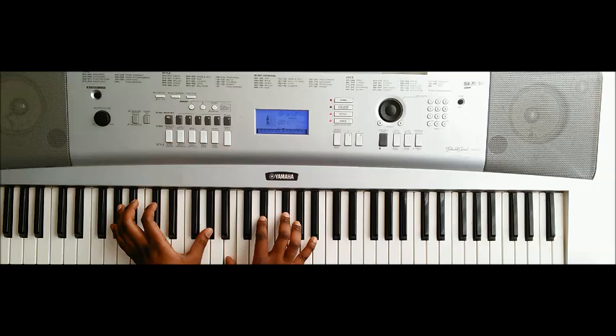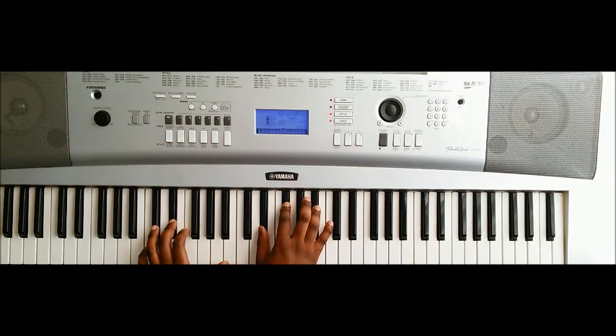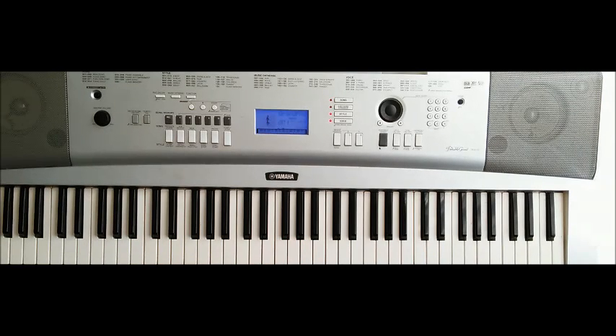Then we have A♭ minor, and we walk back to the original first chorus we learned — B♭ to B to D to E, D♭, and then B. And that's it for the first half of the song.